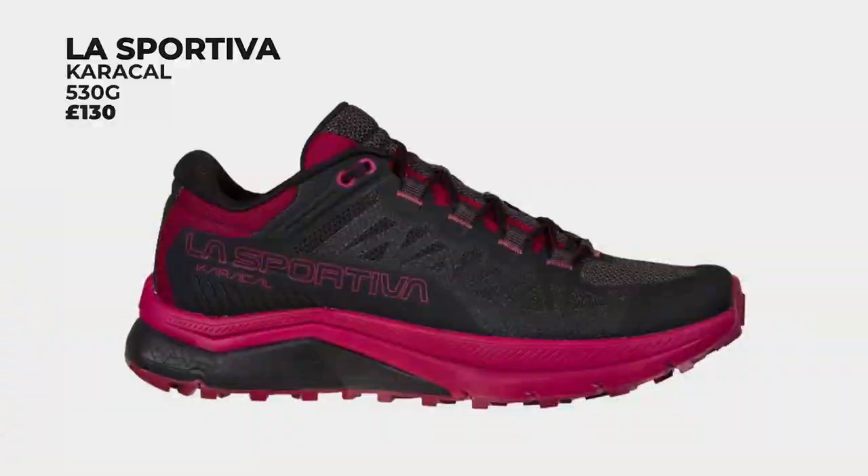Verdict: the Brooks Cascadia 16 is a super comfy, straightforward padded trail shoe for long-distance runners who want durable, rugged protection and cushioning, but still want to feel and respond to the trail underfoot.